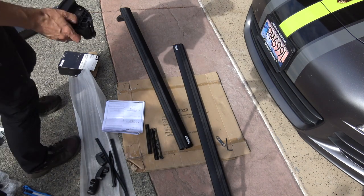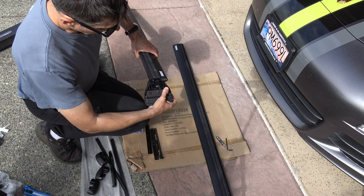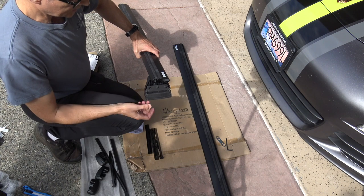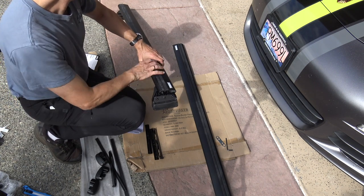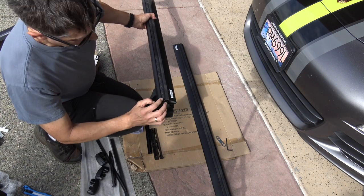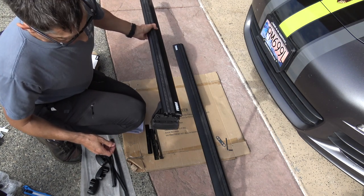I've discovered that to get this on the car I'm going to have to take the towers off and install the bar off the car, because I need to loosen it up and slide it to the right length. I couldn't slide it on anyway without loosening things up. You want to have the front of the car toward the round edge of the wing shape, so the Thule name faces toward the back of the car. I'm going to put it on now.